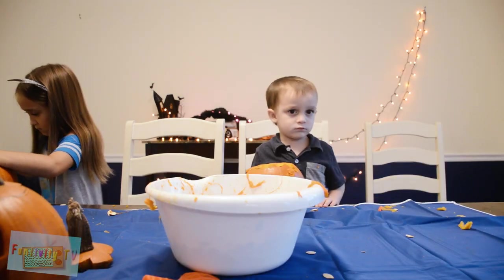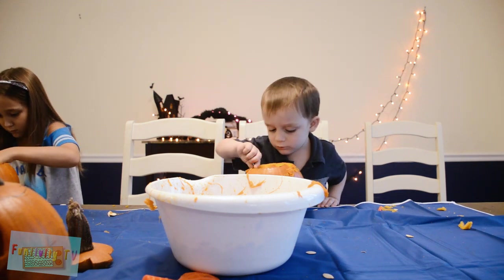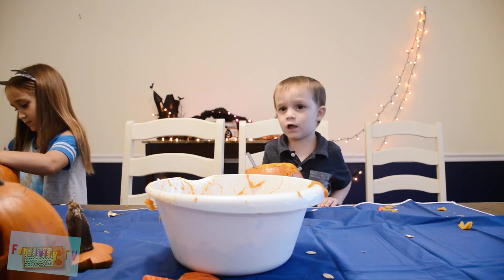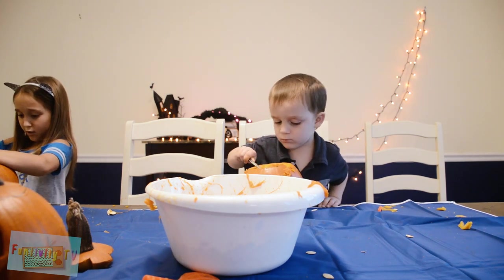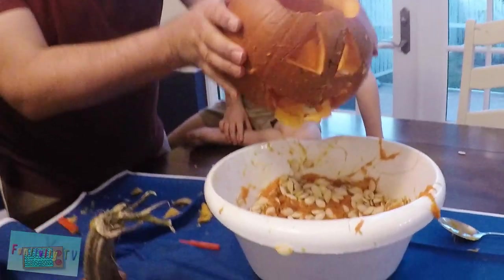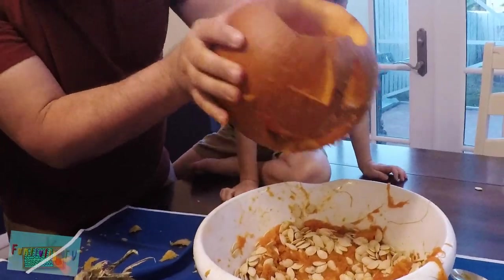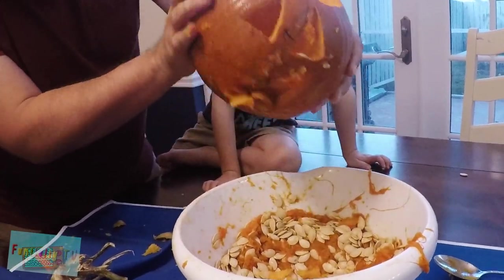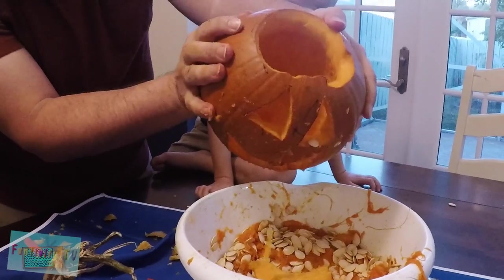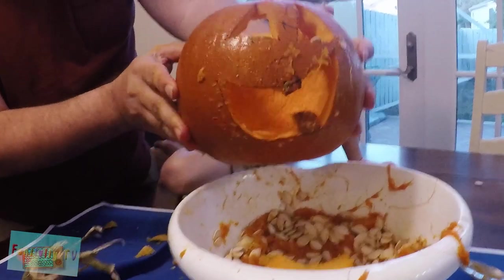We're going to give a little Funtivity pro tip: trying to carve pumpkins with a three-year-old — not the most fun activity. Sebastian is going to go one seed at a time. I blew chunks.